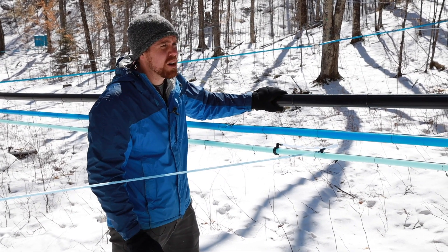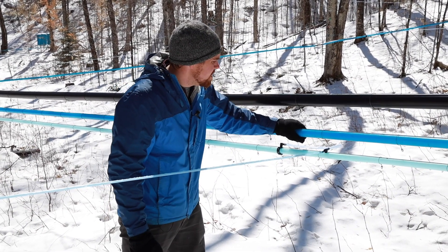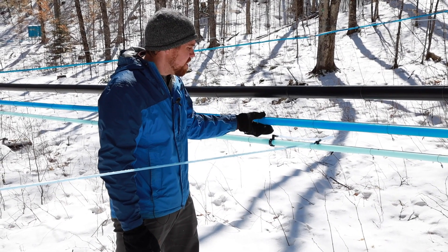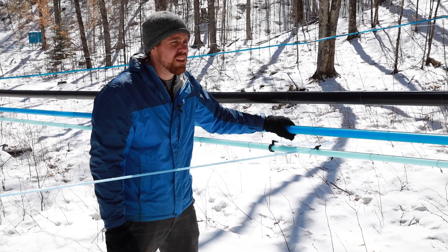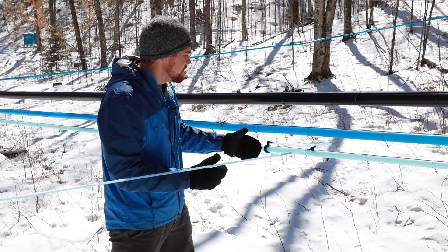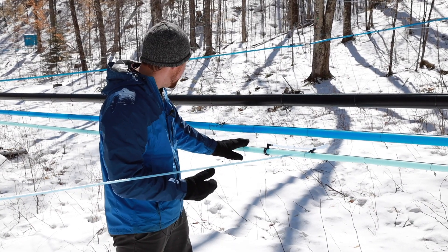This bigger line is actually our dry line — it's pulling all the air out of the system. This is our wet line that is pulling sap through. But for our main wet line, we don't usually want to put our laterals going right into that, so we don't get vacuum leaks, because our biggest vacuum leaks are usually coming from our laterals and our manifolds.